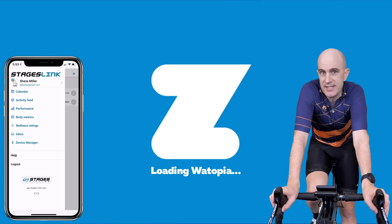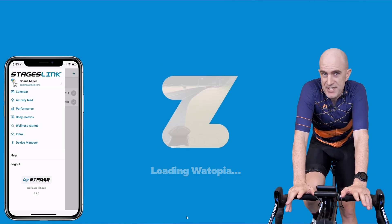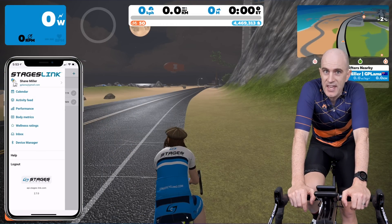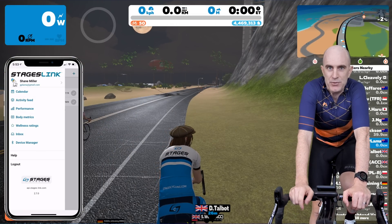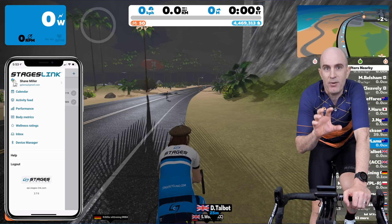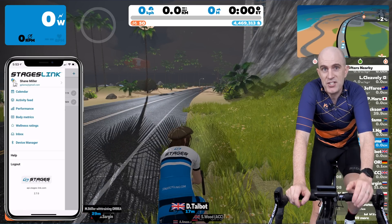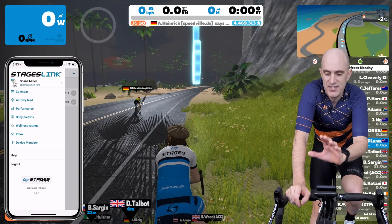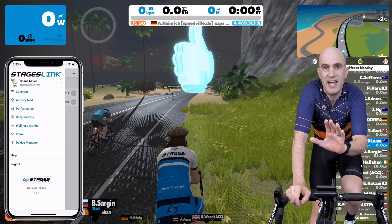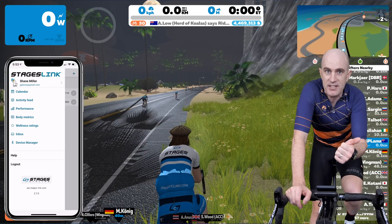The configuration today is ANT+ FEC to Zwift, which is loading right here, and Bluetooth through to the application. The reason for that is that this early in the game for the updates from Stages for the bike, there's only one Bluetooth connection, which means that's taken up by my connection here to the Stages Link app. Stages tell me that very soon there'll be dual Bluetooth links, so you can use the Stages Link to do the configuration and check out what's going on on screen for gearing, and also connect to other Bluetooth systems such as Apple TV.